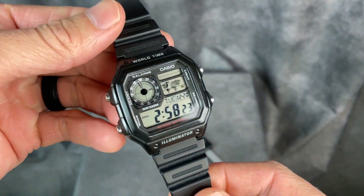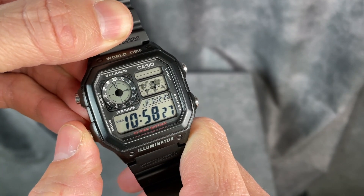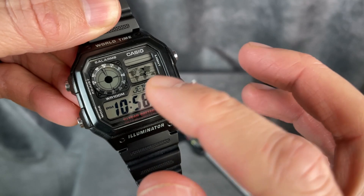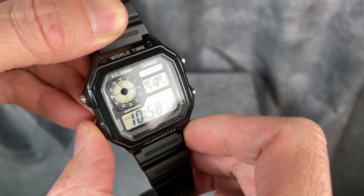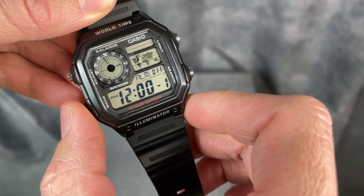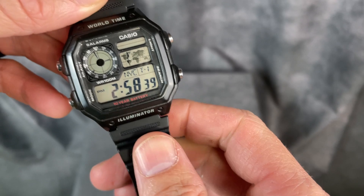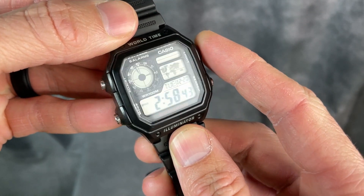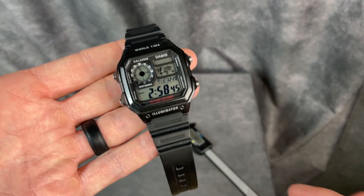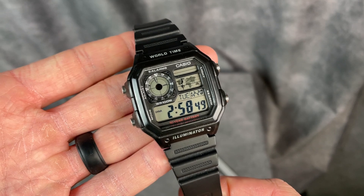Really great watch, so many functions. You get a dual-time, world-time feature. I love the map that is on the dial as well. You get alarms, timers, stopwatch, and just an awesome piece. There is an orange backlight as well. Just a great watch, and I encourage you to check it out.